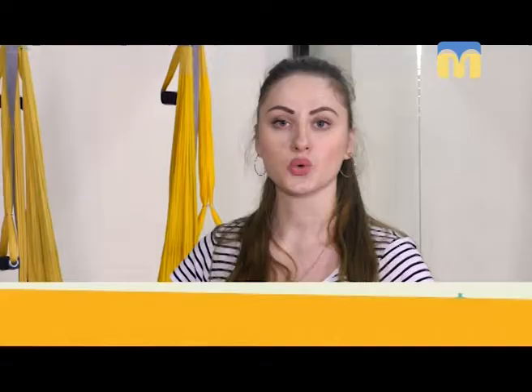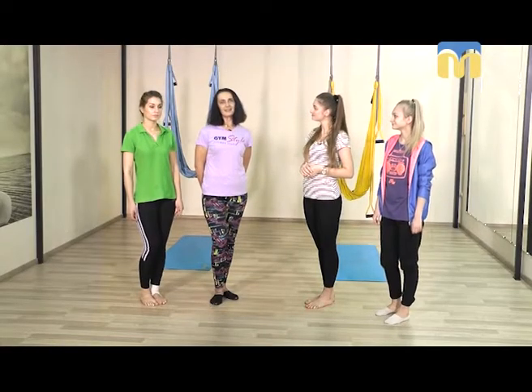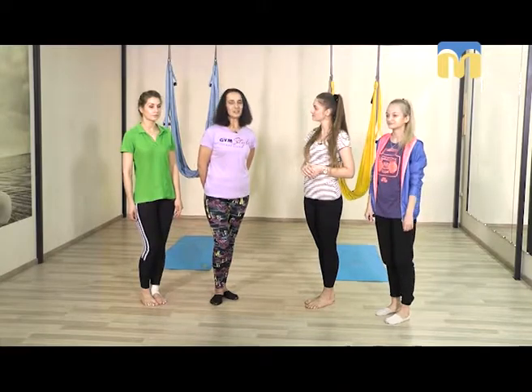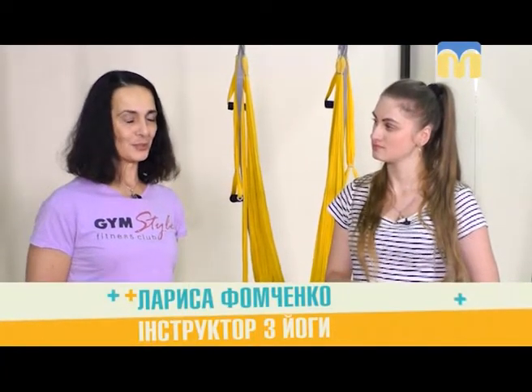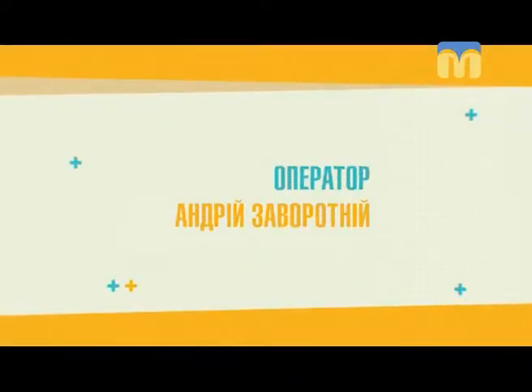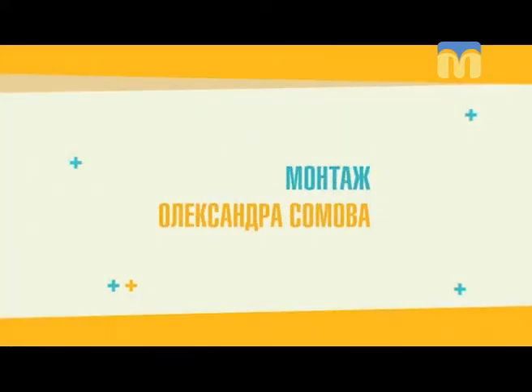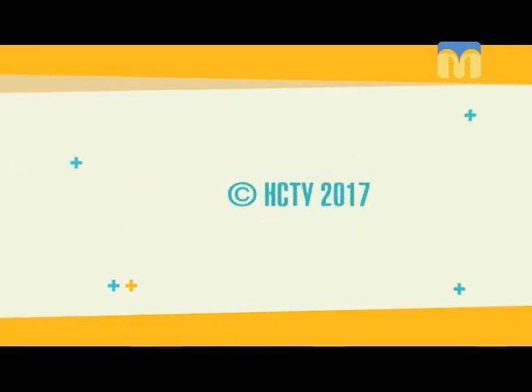Если у вас выдался эмоционально тяжёлый день, то эти упражнения именно для вас. Выполнять их можно в любое время суток — даже если вы предполагаете эмоциональное напряжение в течение дня, перед этим можно выполнить эти упражнения, и тогда вам не страшны будут никакие препятствия. Спасибо за субтитры Алексею Дубровскому!